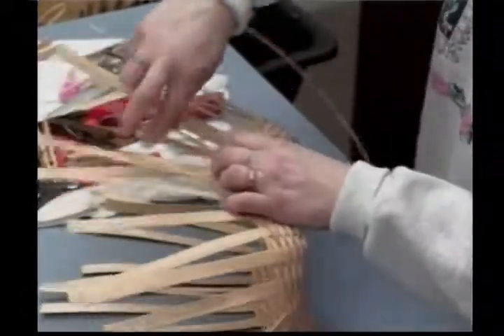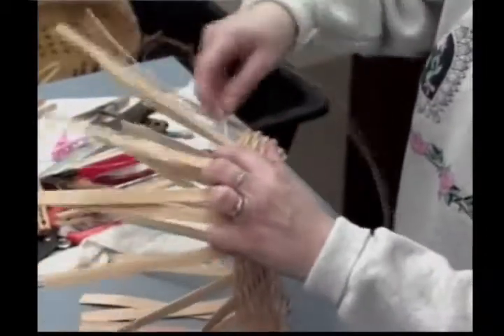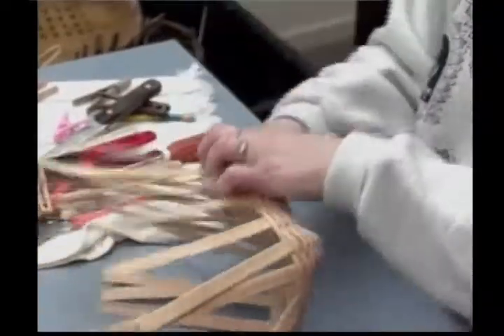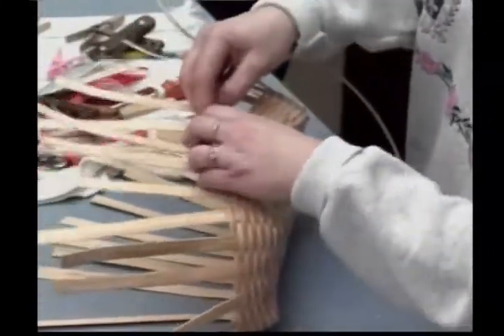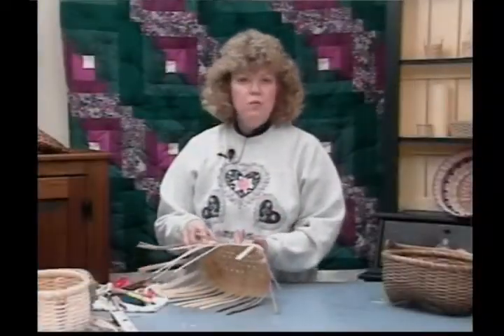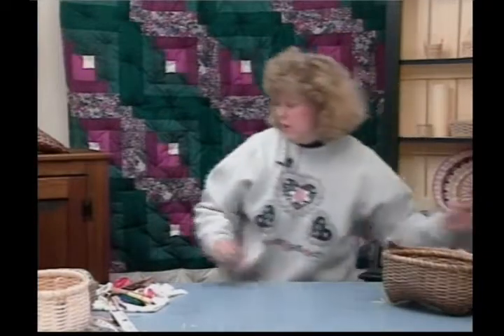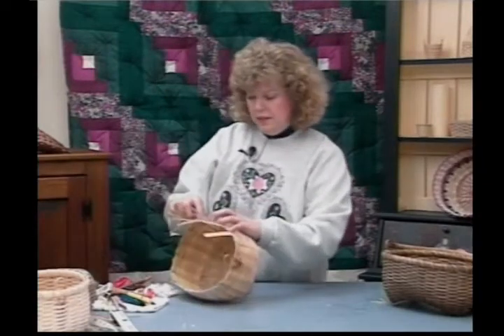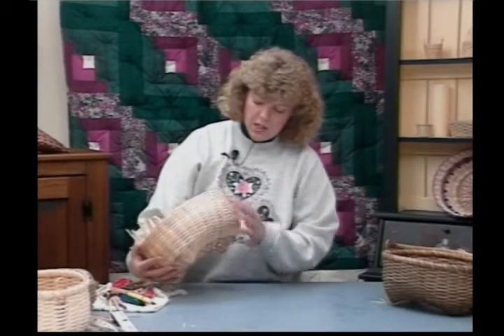Continue working it around. I'm going to pull it ever so slightly right in here. Pack everything in tight. It's important to keep things packed tight as you weave, because it is so difficult to go back later and do it. Continue working it up. You're going to weave for thirty-two rows total — that's including the rows at the base. Let me show you the shape we got on the basket as we work that up. It's because I pulled this in here ever so slightly that it gives it this nice round shape. And yet I haven't lost my feet — I still have my four little feet on there, and it sets very nicely.